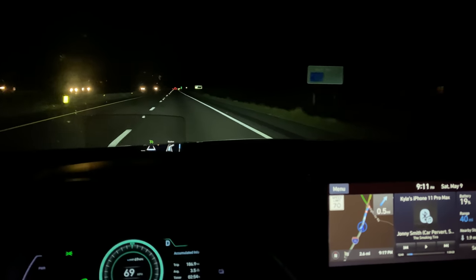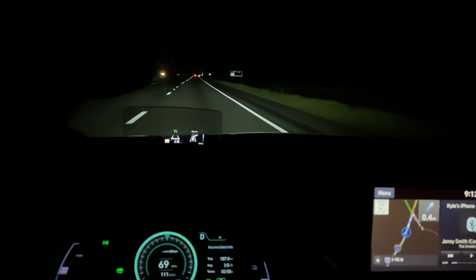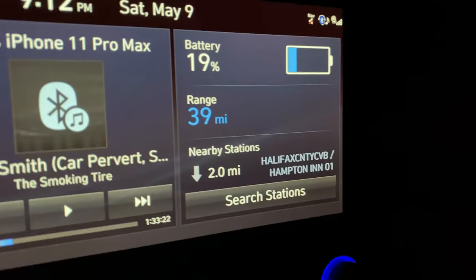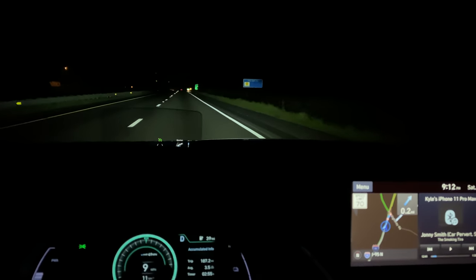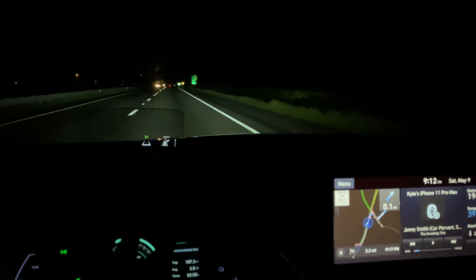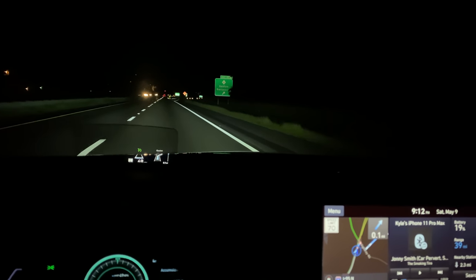We are now coming up to the exit where we started — the track is off here, same as with the Bolt. I'm going to go up two exits and back around. We have 19% battery remaining. What's crazy is the predicted range is almost identical to what we got in the Bolt, so this is going to be a really, really close range test between these two cars.